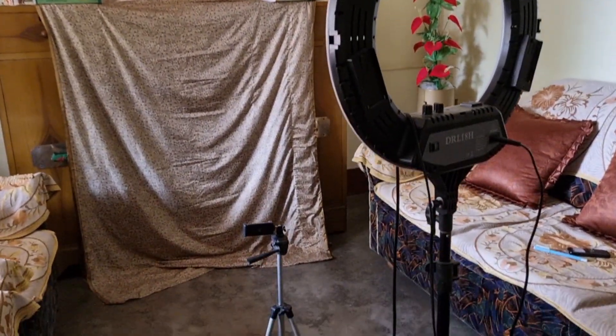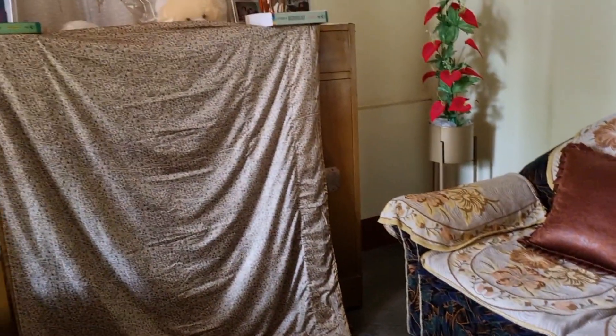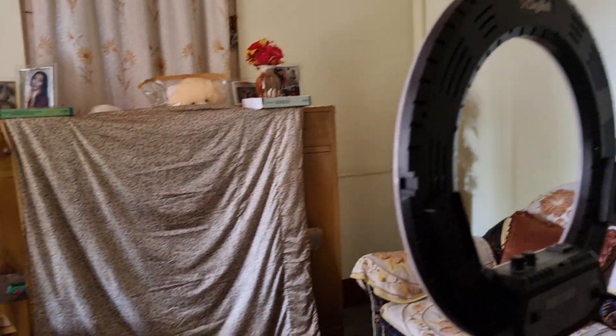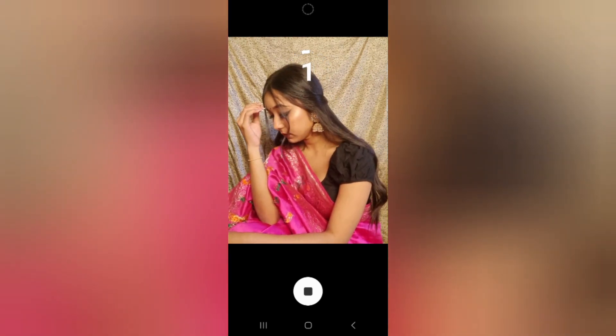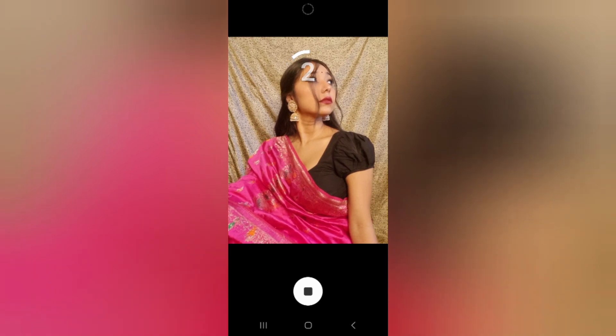Here is the first setup — I have put a sari back as a backdrop, so you can take any sari you want, which also goes well with your outfit. This is a traditional look and I have used a perm shutter here. In self-portrait, perm shutter is a lot of work, but you can use that.